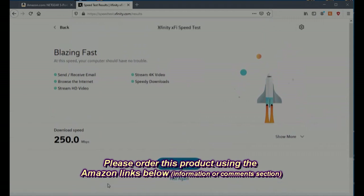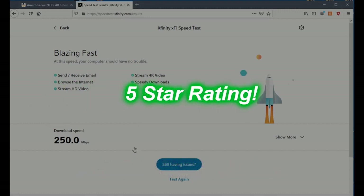It just speeds things up — that's really a big improvement. This was very simple to install, and obviously it worked. It went from 95 to 250 megabits per second, which is pretty amazing. I really like this product. It's all plug and play just like they said, and I'm going to give it a full five-star rating on my channel.